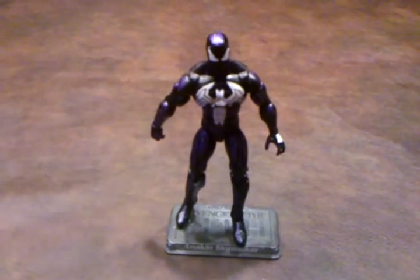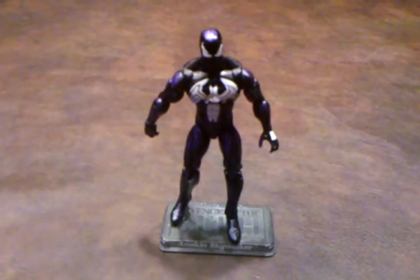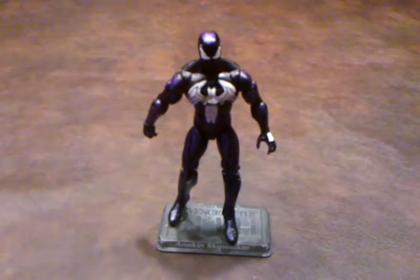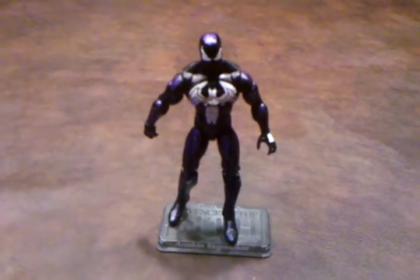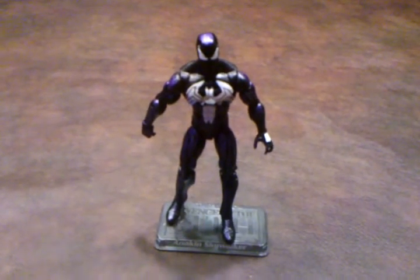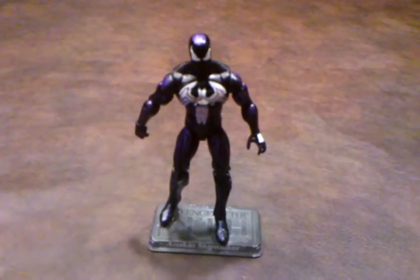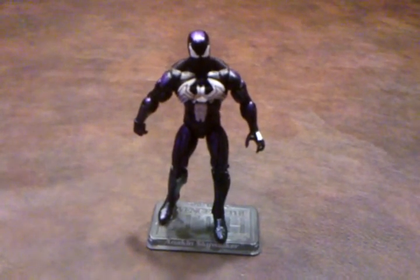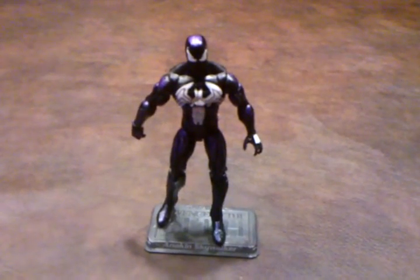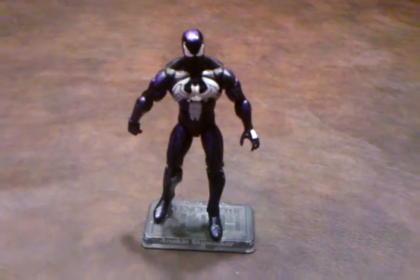Overall, I am pleased with this figure. I think Hasbro has done a fairly nice job making it, and I really don't have any complaints about it aside from the occasional slouch to the right when he's being posed and the mismatched white spider on the rear. I feel I can recommend that you add this Dark Avengers comic 2-pack to your collection if you can find it in your local retail store or comic shop. Take care and stay tuned for my next review.